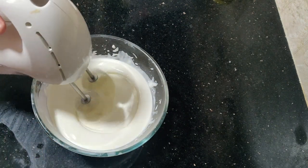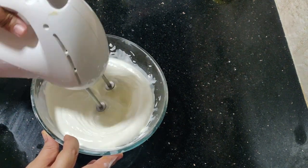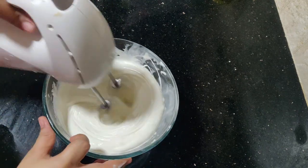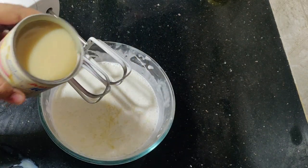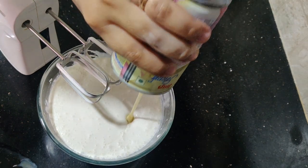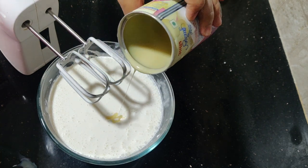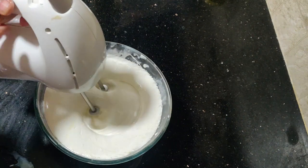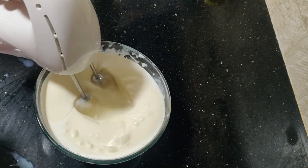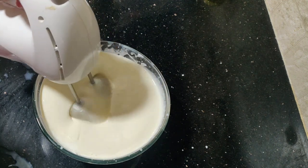I am going to add a solid cream. I will add 400 ml of cream. Then, add 1 teaspoon of vanilla essence.